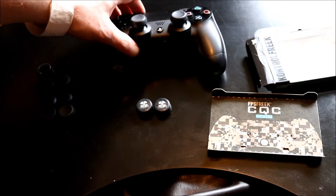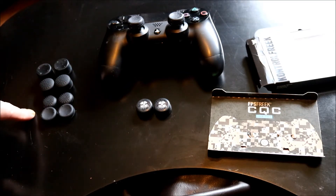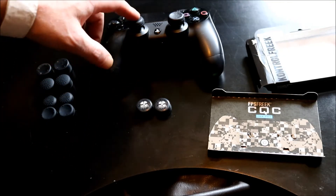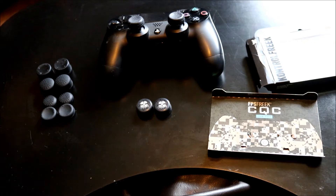So all in all, the cheap set under 5 euro was a waste of money for the PlayStation. The Jelly Caps are very good value for 2 euro, and at 20 euro the Control Freaks represent a big difference in cost. I'll play with these for a little while and give you an update to see what I think. Thanks very much.